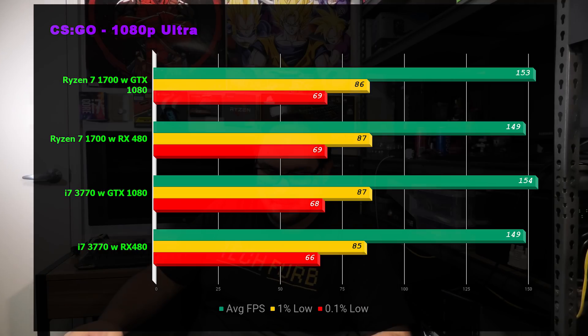First up is CS:GO, one of ten games I've benchmarked, and it's a very interesting graph. It seems like we're heavily CPU-bottlenecked on both the Ryzen 7 1700 and the i7-3770. The RX 480 was maxed out, but once we dropped in the 1080 it didn't make much of a difference — we're very much CPU-bound, and the two chips are pretty much neck and neck. These benchmarks are at 1080p ultra.